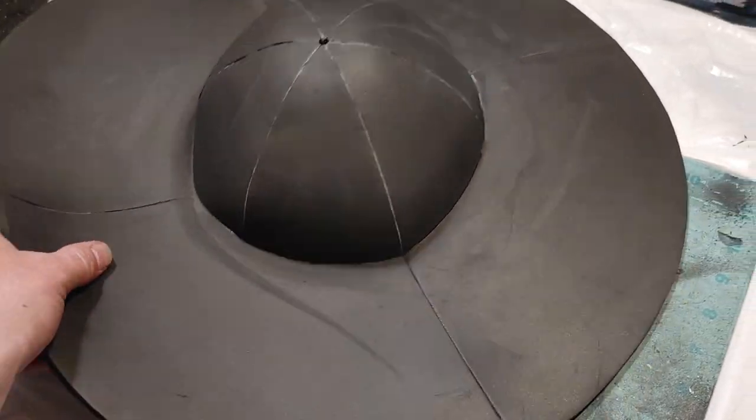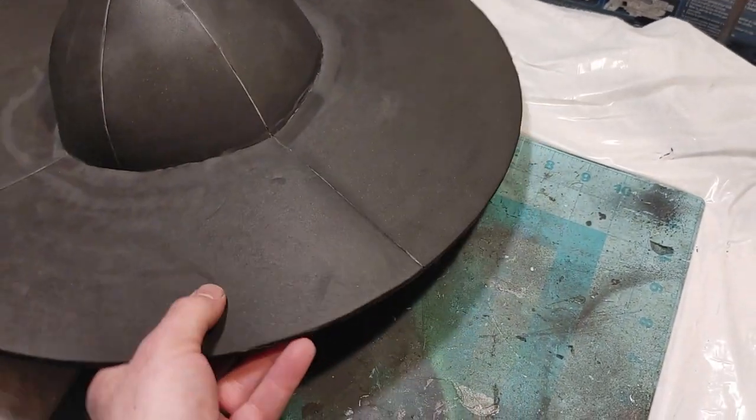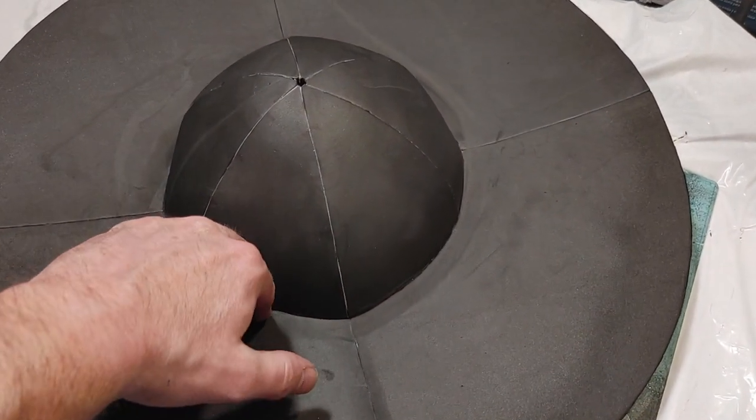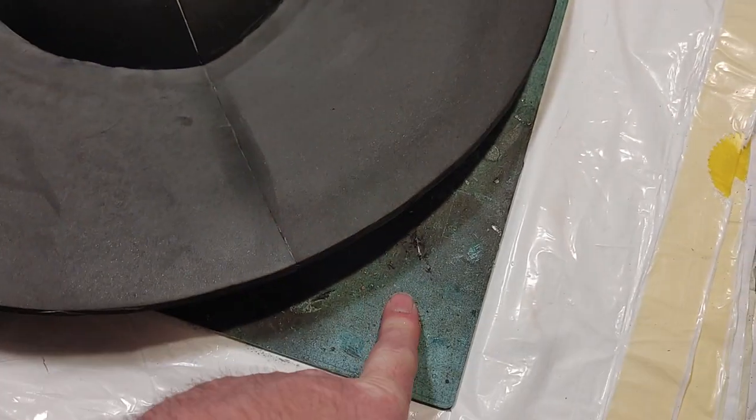I just had the thought: since it wants to sit like this and I have my inward angled cut, if I just set this level and pushed it down I could force everything flat to my cutting mat.